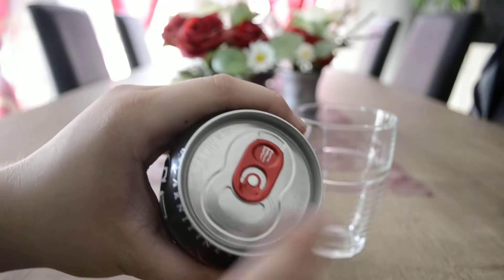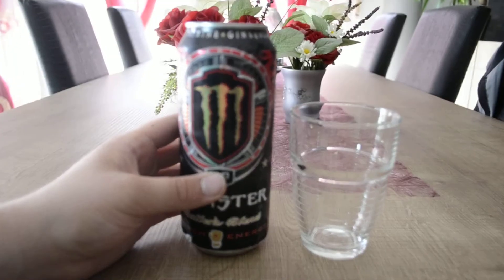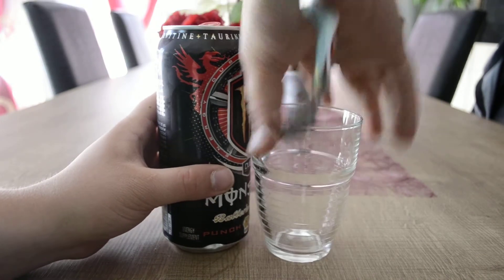This one has a silver top with a red top — looks very nice. This time I don't need ice in my glass; the can is cold.